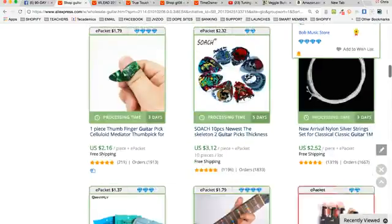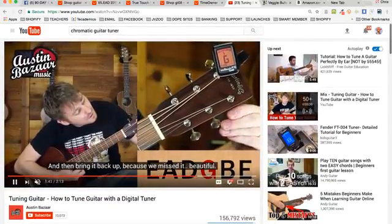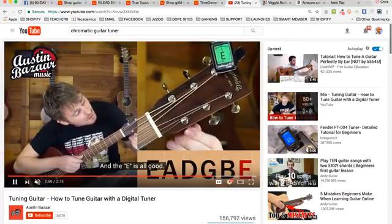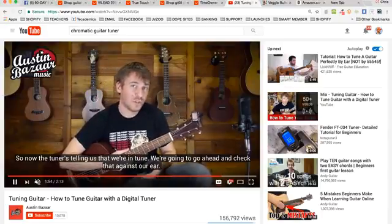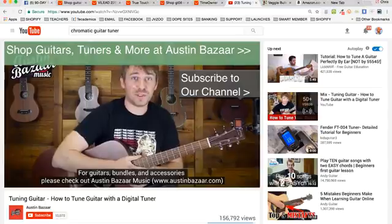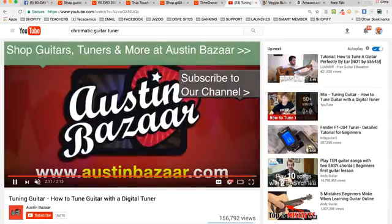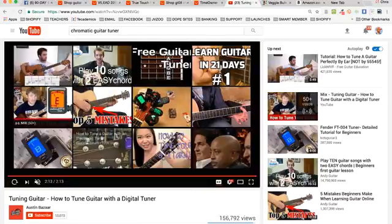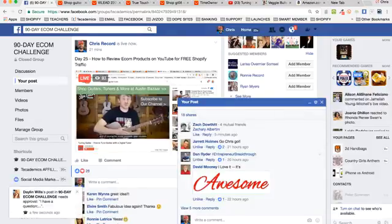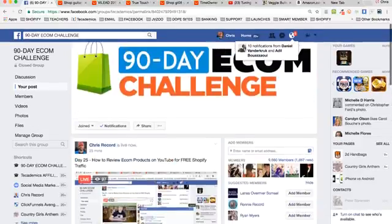Think about what you can do to create your own review videos. It doesn't have to be fancy — it could literally start with just a camera on the product, showing how the guitar tuner works on the tuning pegs. Find products you want to sell, order them off Amazon Prime or AliExpress, and do review videos when you have them in person. If you don't want to show your face, don't — show close-ups of the product, show how it's used, and give people a reason to click the link in the description to purchase. That's today's day 25 training — I'll see you guys on day 26.